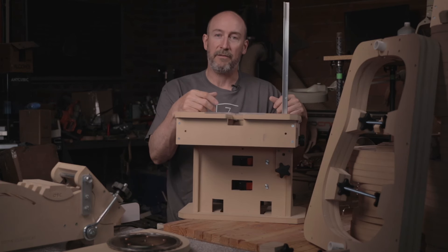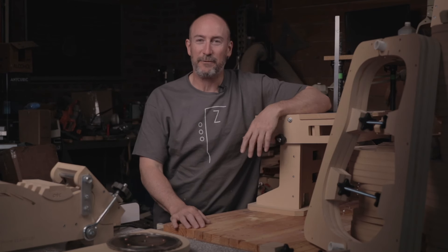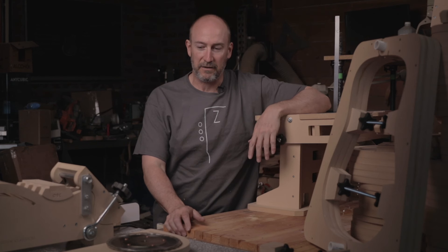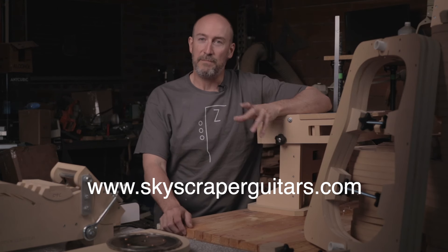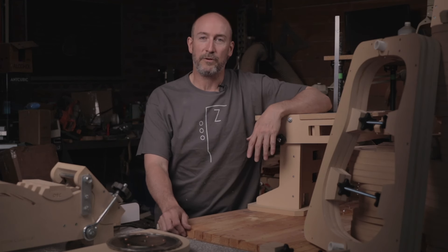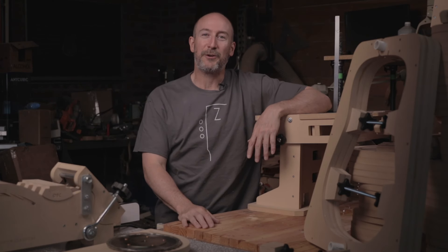I know that was a lot to have thrown at you in one session — I apologize if it felt like it was coming through a fire hose. But we've been working on a ton of stuff and are super excited to share it with everybody. Again, the side benders will be available on skyscraperguitars.com — there are 10 of them right now. If you miss that initial 10, the pre-order won't charge you anything until those orders are ready to ship. Thanks again everybody, and enjoy your guitar building.